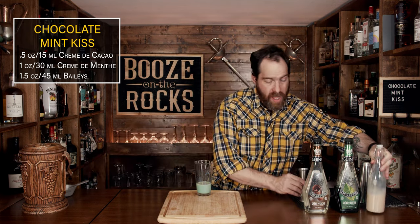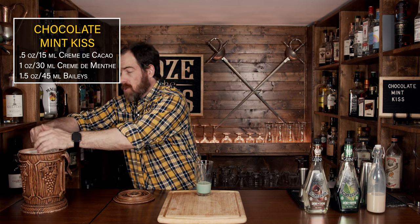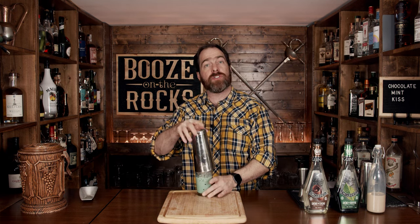It's looking really good. What we're going to do next is shake this with some ice — you're going to want to shake it for a good 10 to 15 seconds. Fill your shaker tin or glass with ice, slap your Boston tin down really good, make sure you have a good seal, and shake it with a smile.